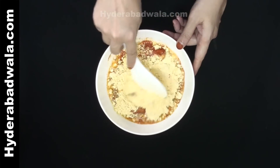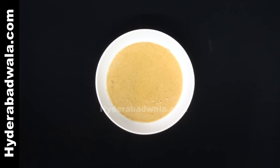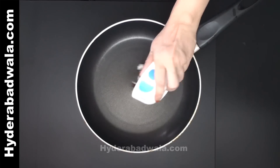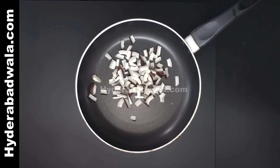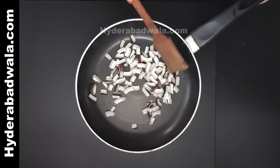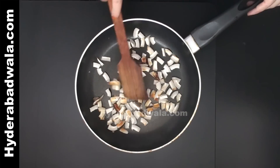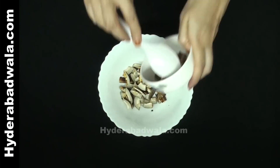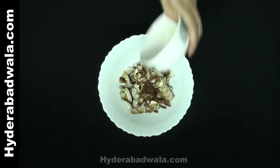In a frying pan, roast half dry coconut or 50 grams of sliced dried coconut to golden brown. In an empty bowl, add the roasted coconut slices, 2 tablespoons tamarind,